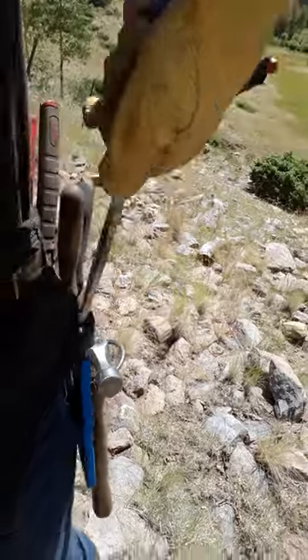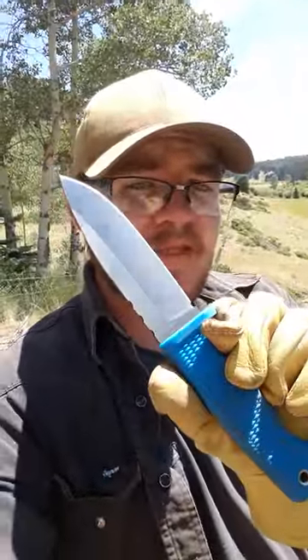Sheath retention is very good — almost too good. It's really stuck in there. The knife itself is really, really cool. Love this drop point blade. AUS-10A steel. Would I have preferred something else on a fixed blade? Maybe, but I do really like AUS-10, and it's been holding up just fine. The grind lines are beautiful.